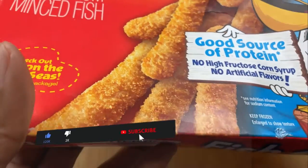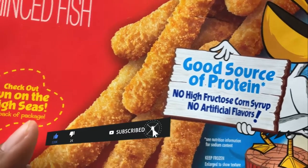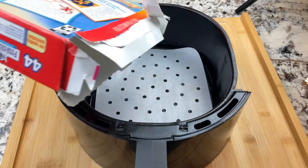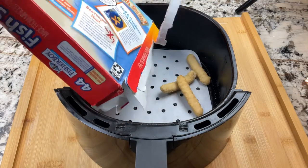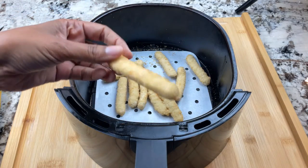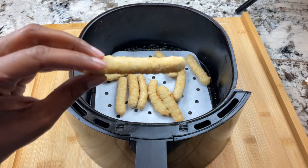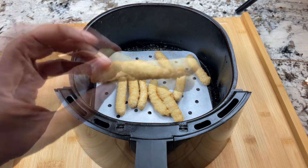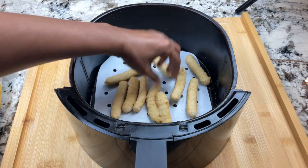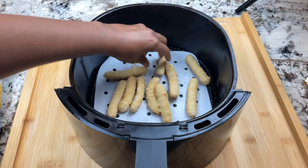Today I have a box of frozen fish sticks and I'm going to cook these up really quickly in the air fryer. The kids have been eating out of this box so I'm just going to heat up whatever's left. Is it just me or do you remember fish sticks being a bit thicker? Anyway, it's about maybe 10 fish sticks in here.